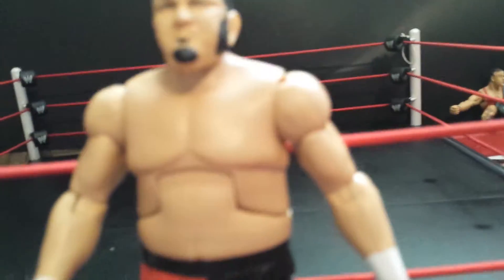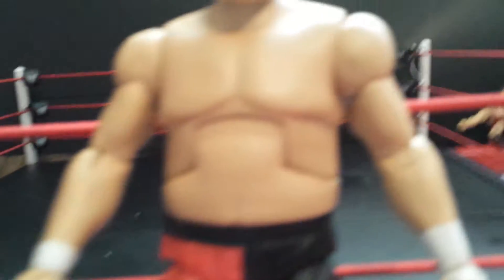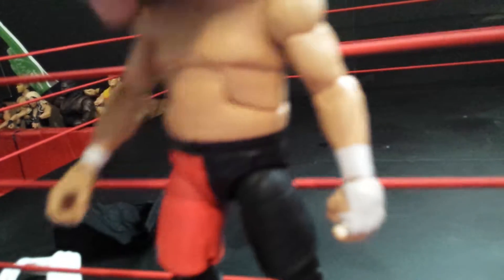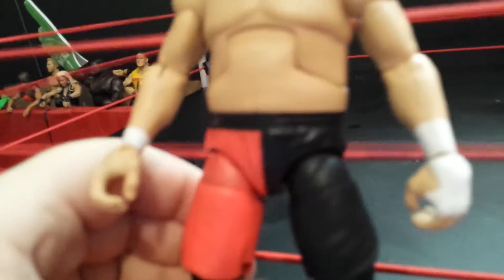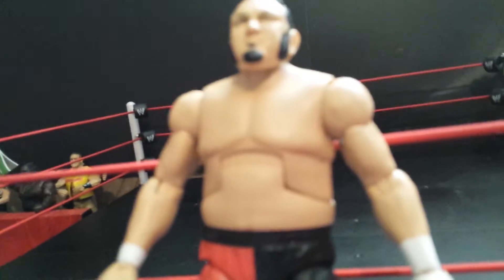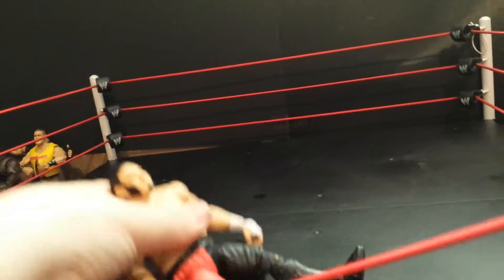Now we're gonna look at the body. I like the torso they chose for Samoa Joe, so that's good. We have the arms and everything. I don't know what to say about Samoa Joe — this figure is okay, it's not as good as people say it is. Sorry, breaking the news to you. The articulation sucks.